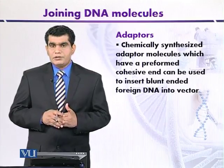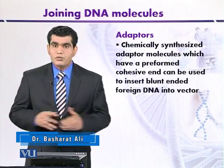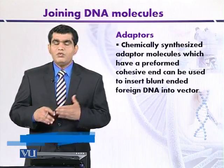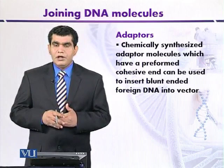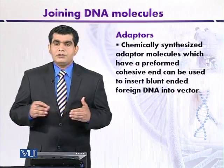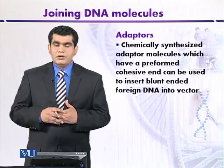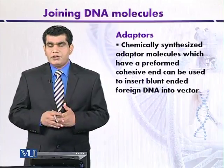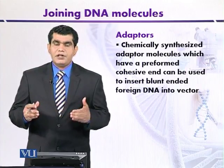The adapter molecule contains one cohesive end, but at that cohesive end the 5' phosphate has been removed and it contains a hydroxyl group instead. The removal of phosphate from the cohesive end is advantageous because it prevents two, three, or four adapter molecules from ligating with each other, thus preventing self-ligation of the adapter molecules.